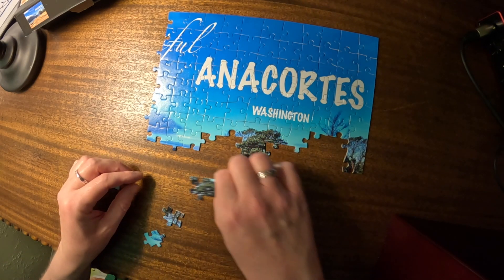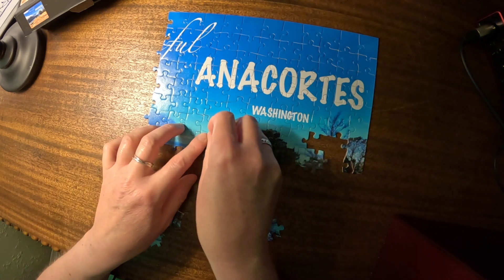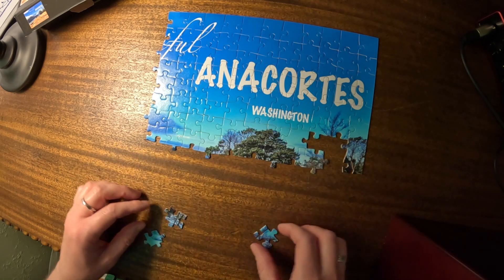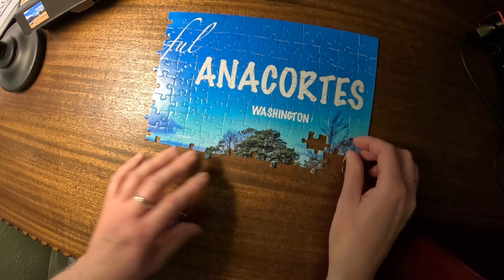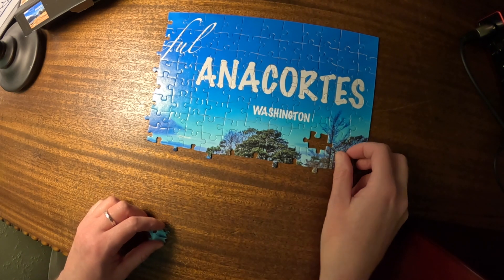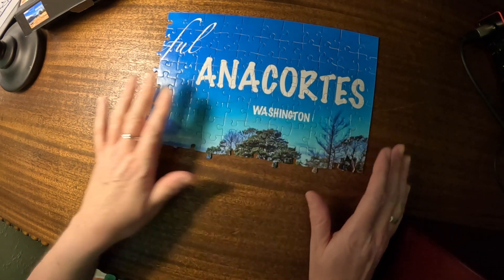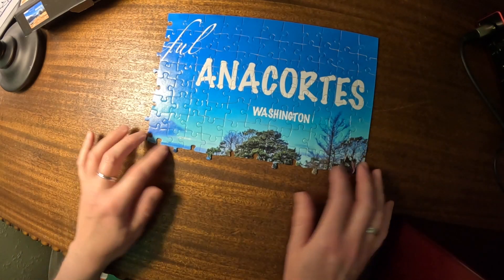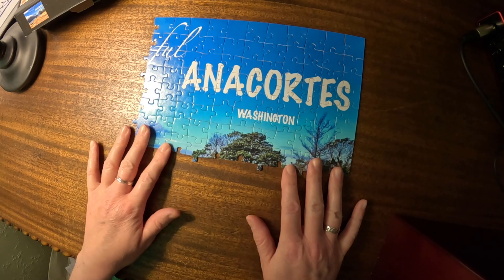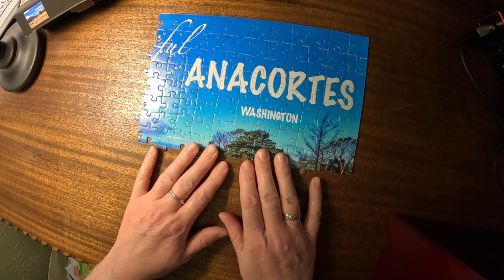There's that. There's that. Oh, that. That. And that. Beautiful — we have our first quadrant done. Thank you so much for hanging out with me while I put this together. I hope it was relaxing for you, and I hope you have a wonderful day.